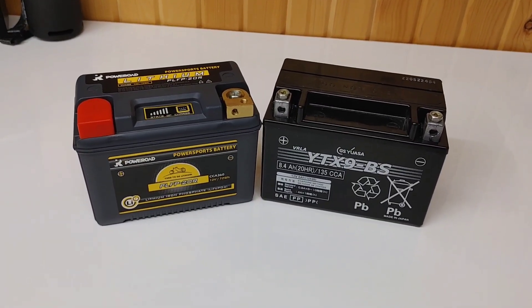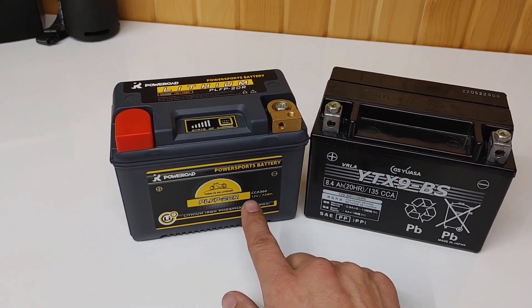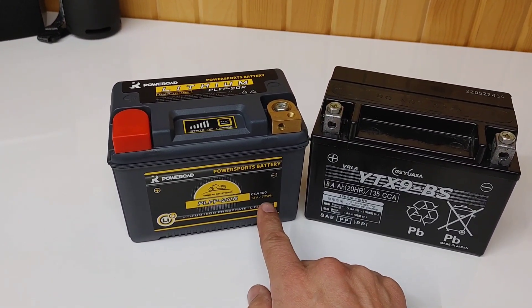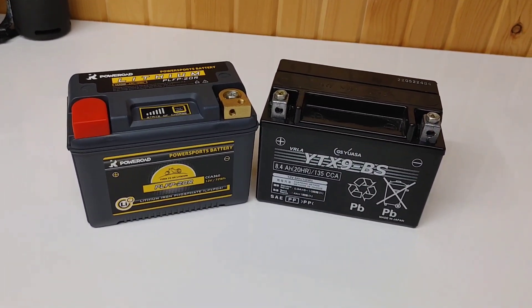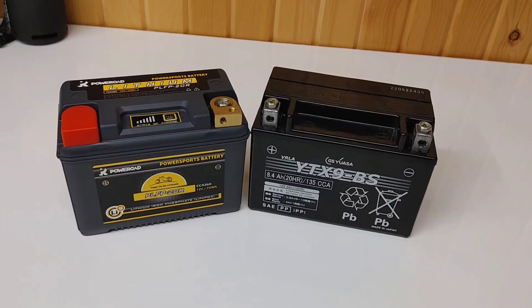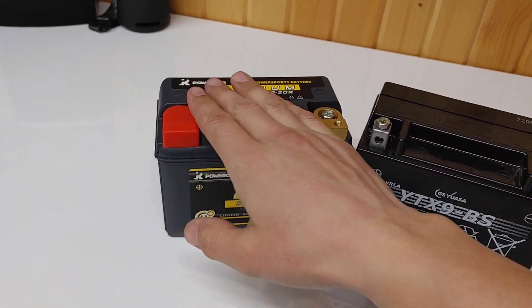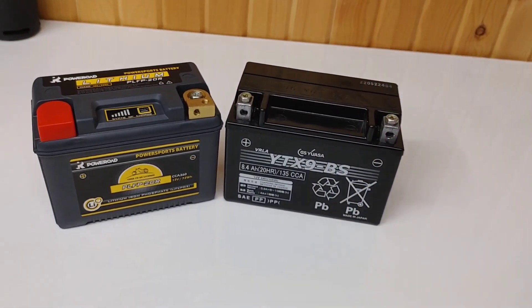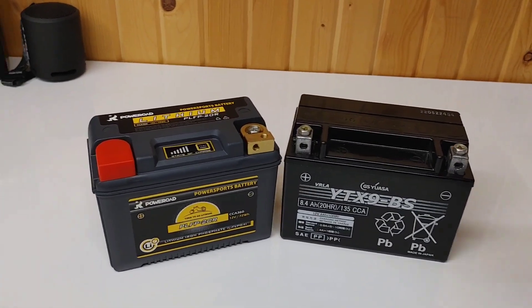When it comes to outright capacity: 8.4 versus 6 amp hours, watt hours 72 versus 100.8, and cold cranking amps is not even close — 360 cold cranking amps versus 135. So if you have a DR650, this is a direct bolt-in replacement.